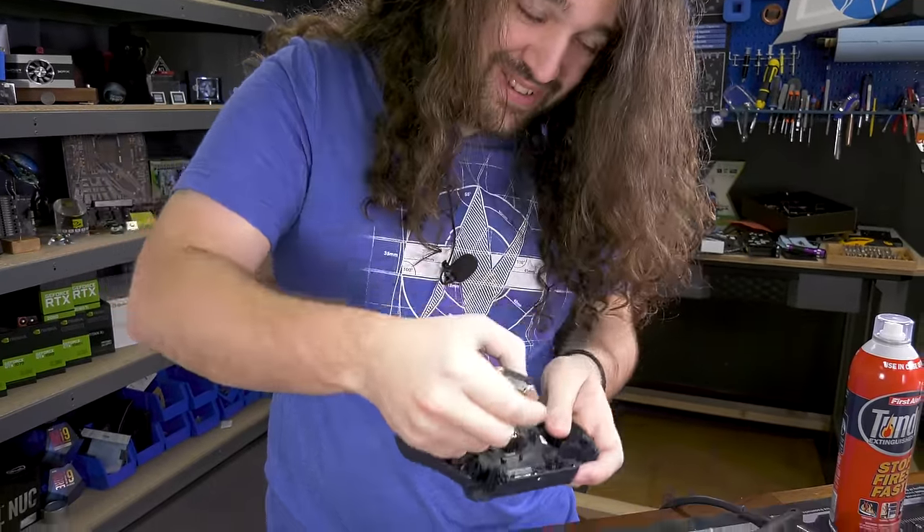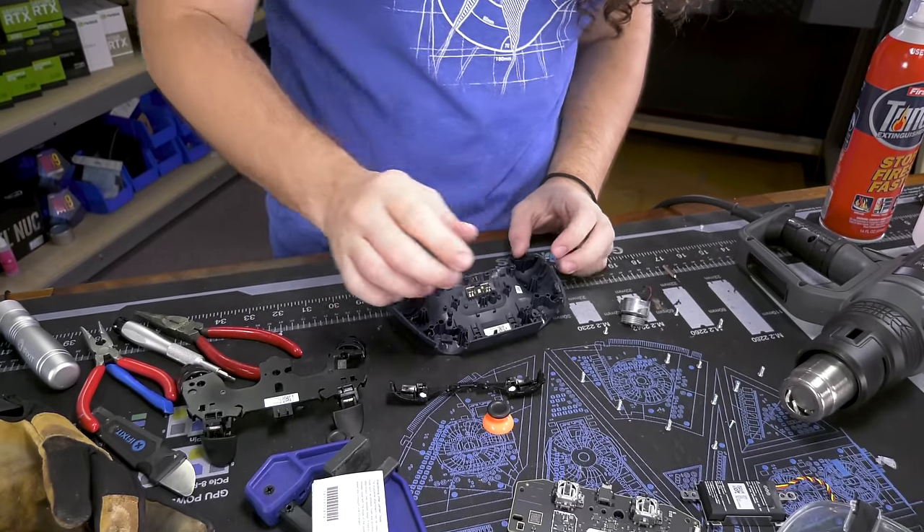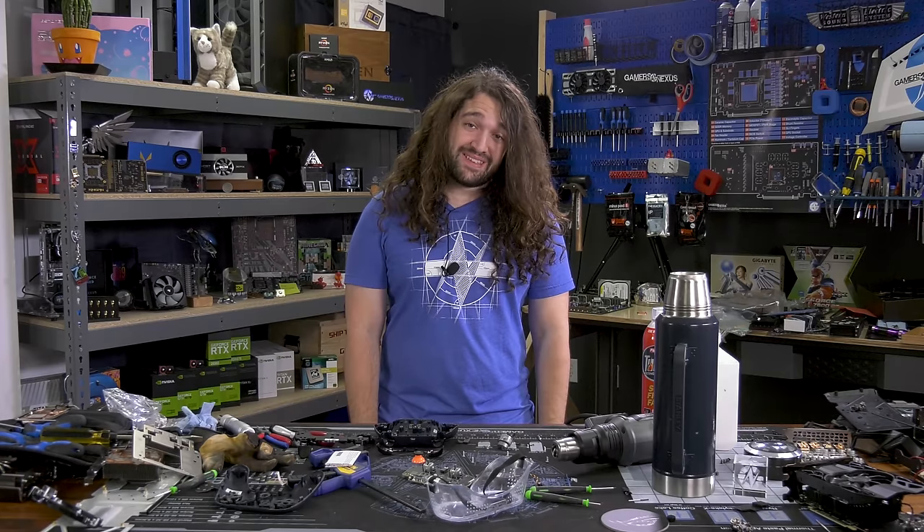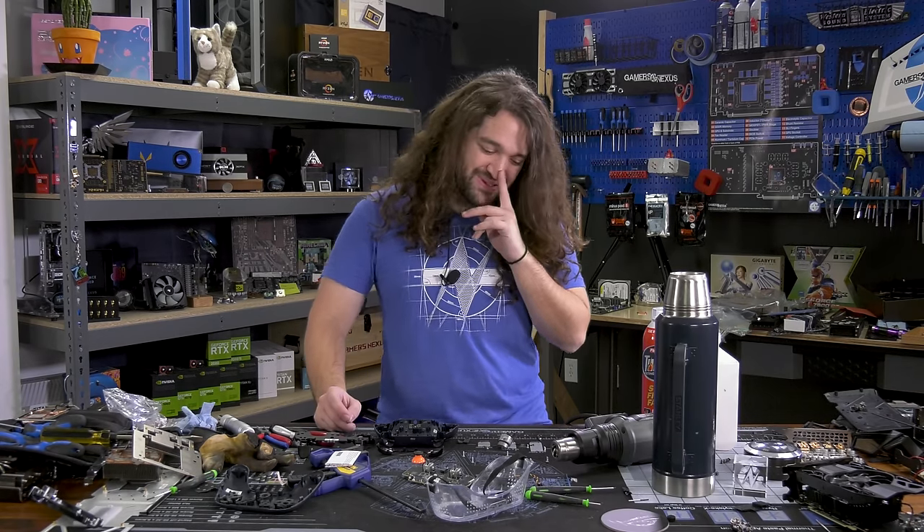Your controller sucks. Okay, I think that should get back to them — they'll find a way. Oh, my phone's in my pocket, they already heard that. Okay, that's it — that's the teardown of the Google Stadia controller.